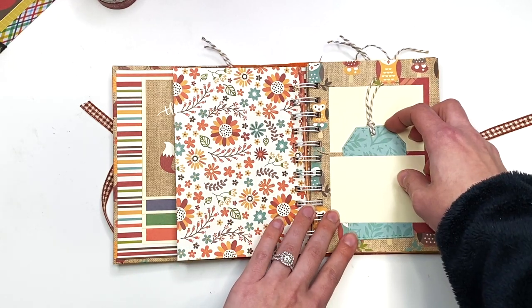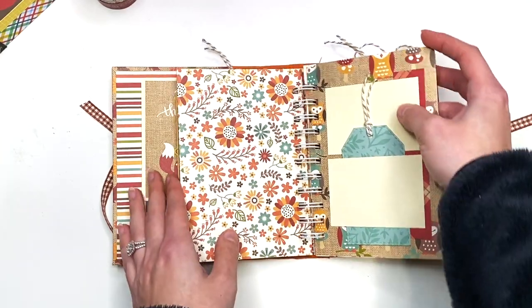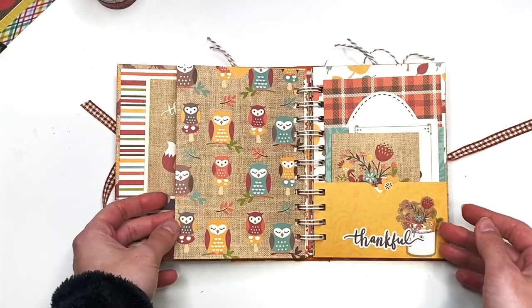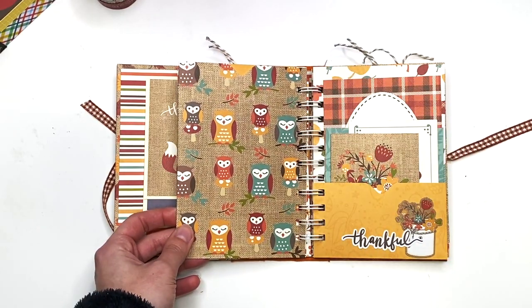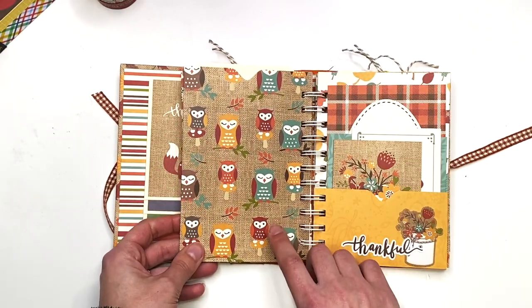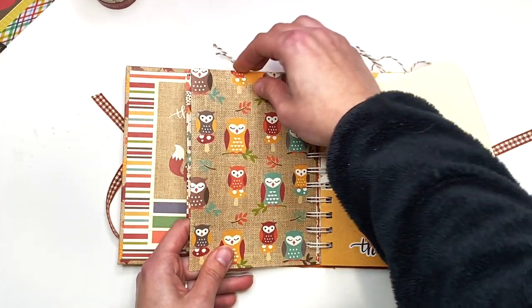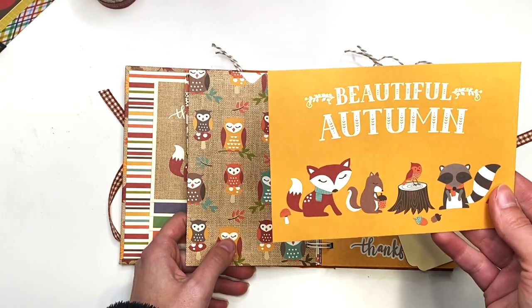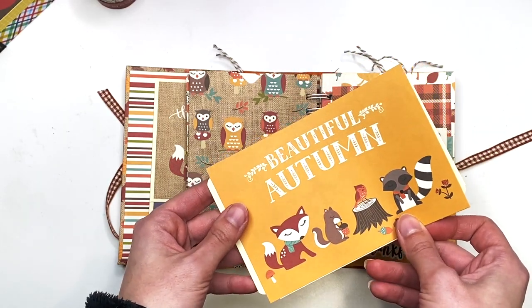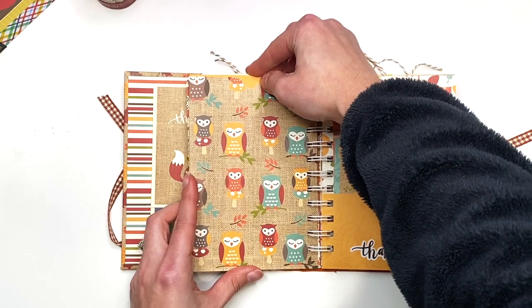It also has a little twine as a cute touch in between. The next page is actually a pocket page — I was able to tuck that loose piece right in there! There's a four by six cut-apart in here as well as the insert I just put back, and also one that says 'Beautiful Autumn.' You can add a photo to the back or stick it on the front — I just wanted to give the recipient options.